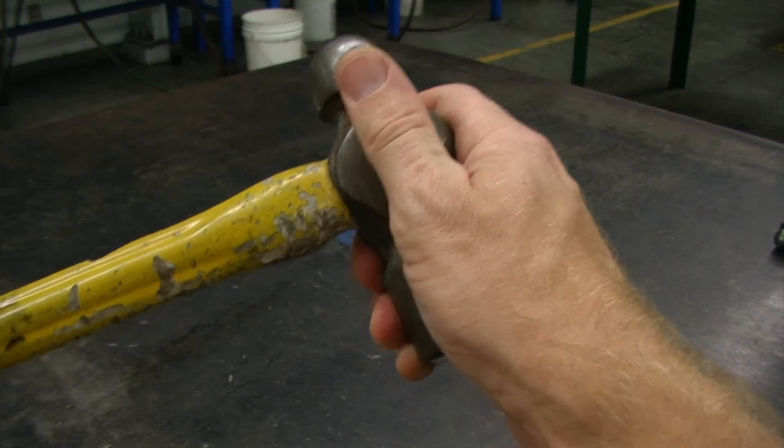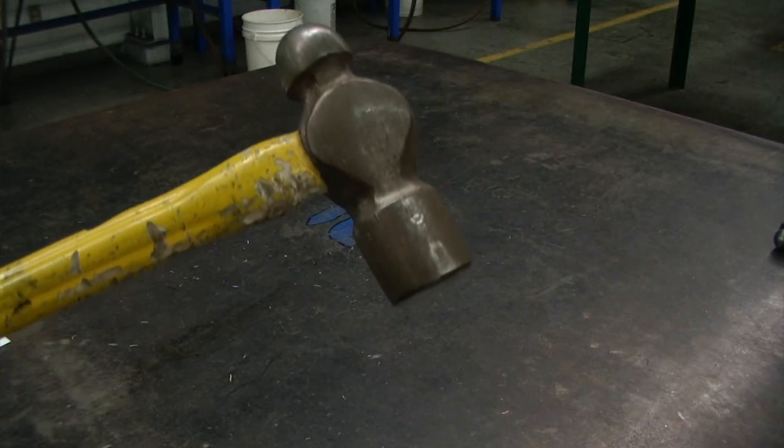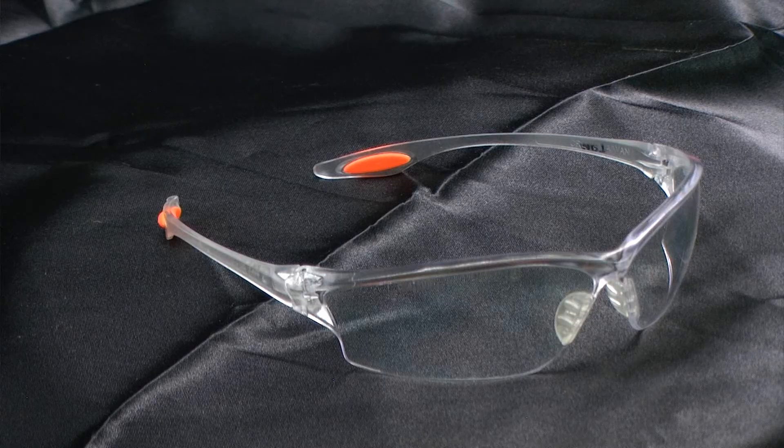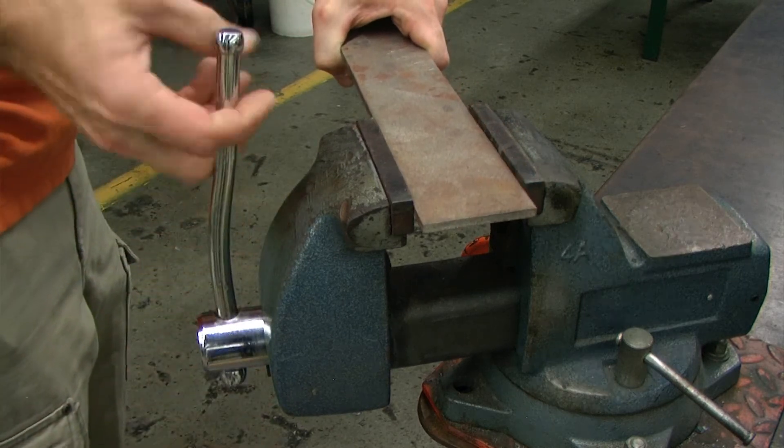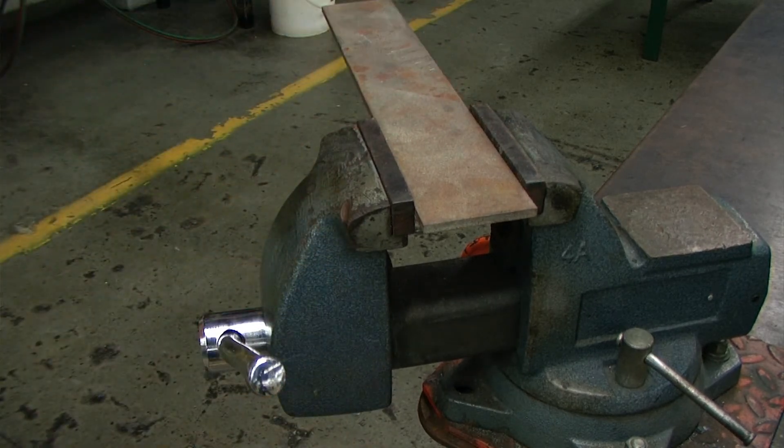Ensure that the head of the hammer is firmly attached to the handle. Always wear approved safety glasses when using the ball peen hammer. Make sure that your workpiece is securely clamped or properly held in place.